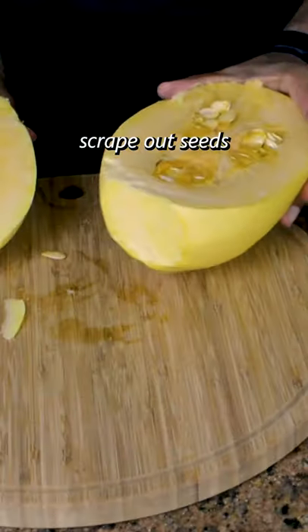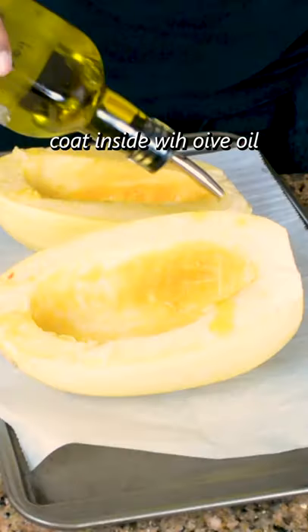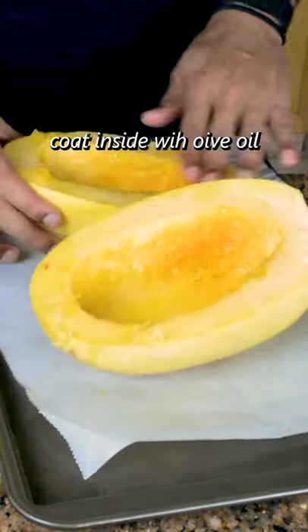Once you get it in half, scrape out all the seeds and oil the inside with olive oil, then season it with salt, pepper, and garlic powder.